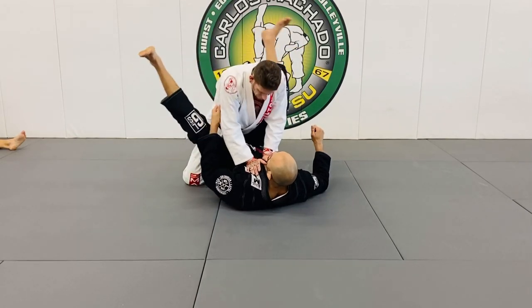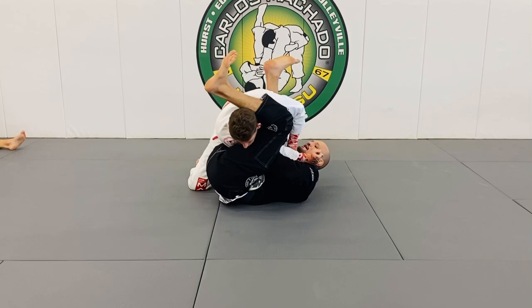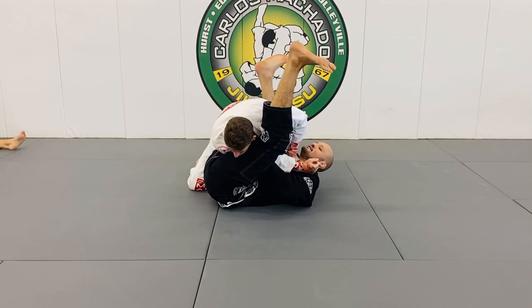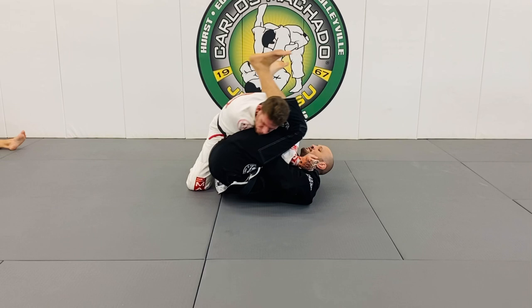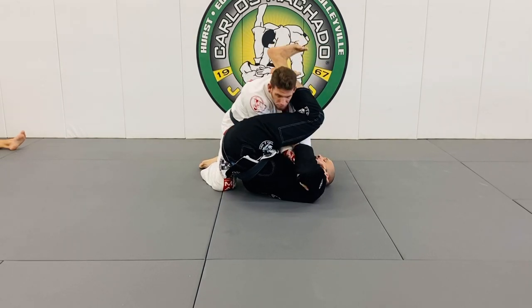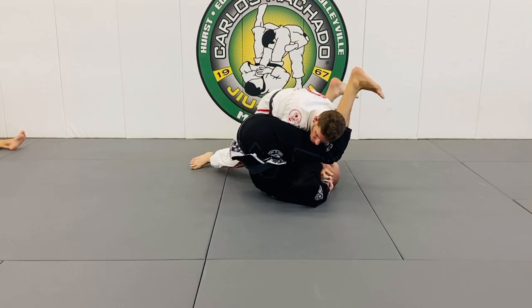This will change the way you do arm locks. A lot of you think that if you go here and have his arm, if your left leg is on his shoulders, he's going to be able to stack you. Now he's going to be able to either pull that arm out, or start stacking you, pushing your knee to your head, and passing to the right.